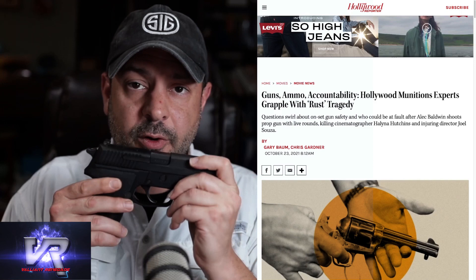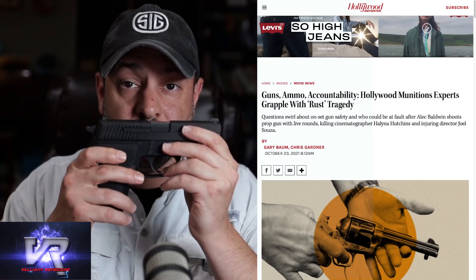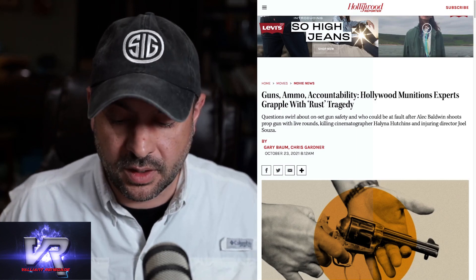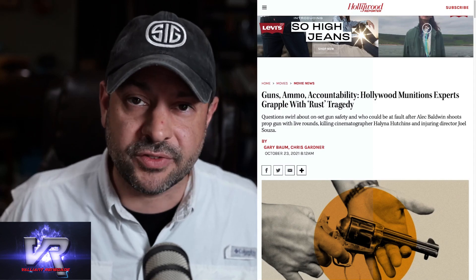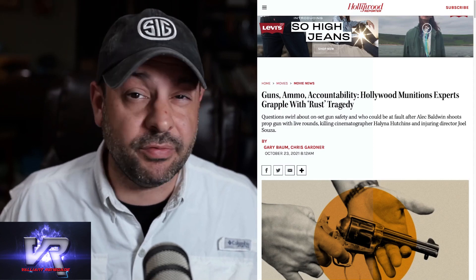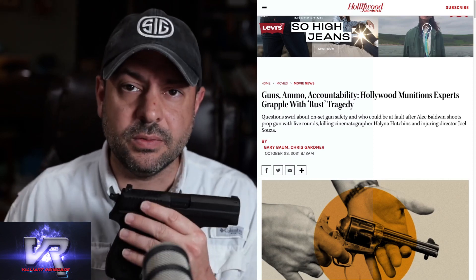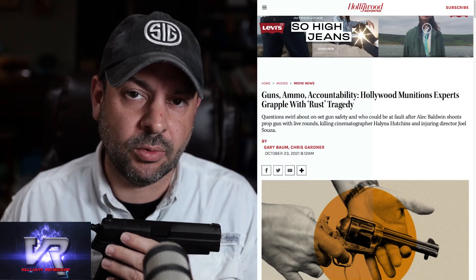This is a SIG Sauer P229. This is a real gun — as real as what was used on set by Mr. Baldwin, who I believe was using a revolver. Given this is an old Western movie, it could have been something like a Peacemaker, .44 Magnum, .45 caliber — some sort of revolver. But the mechanics of how that cartridge operates, whether blank or live, are a firearm to be treated with respect.